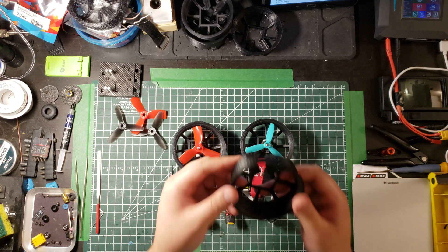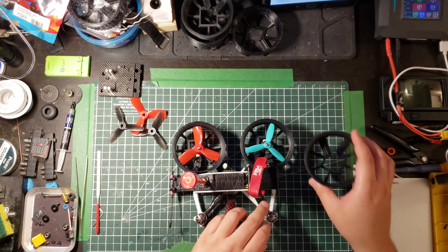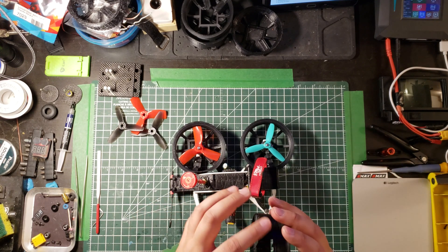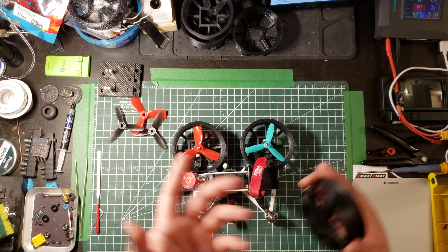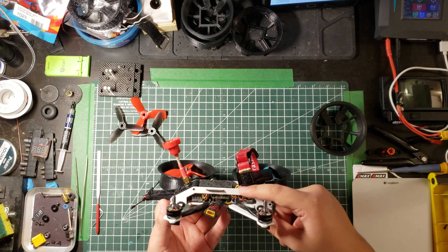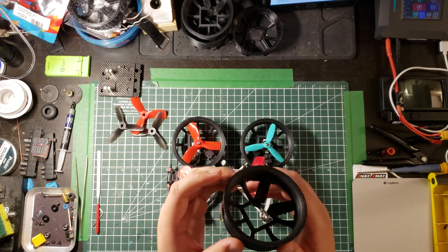The original duct was too tall — there were some fitment issues in terms of fitting them given the size of the frame. This caused some problems and I had to cut the duct in strange ways to fit everything. With that, I had to slice this part of the frame itself.